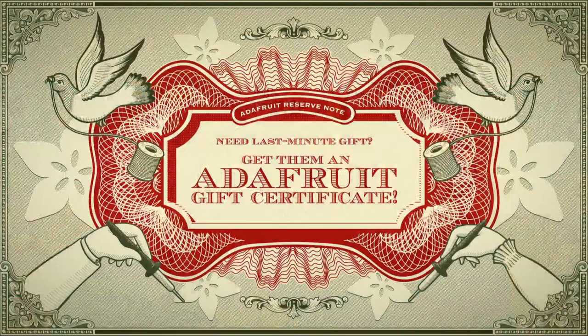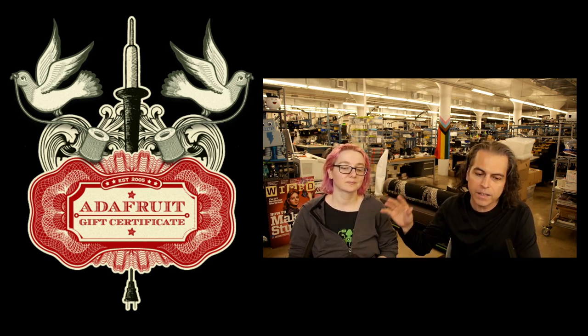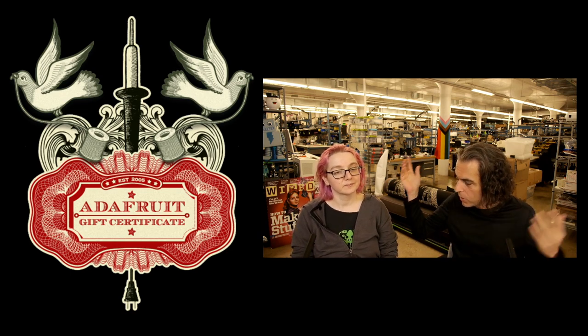The star of the show this week is an Adafruit gift certificate. Get them an Adafruit gift certificate — it's the best gift certificate. It never expires, we don't market to you, we don't harvest your emails, we don't spam the recipient. All it is is a gift certificate they can use forever at the Adafruit store. They're virtual, there's a nice graphic you can print out, and that is this week's new products.